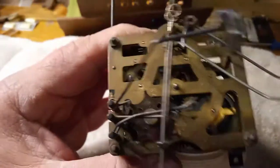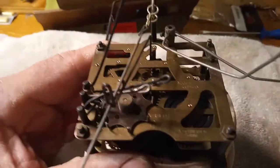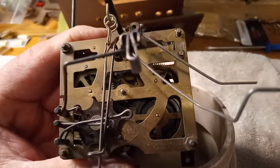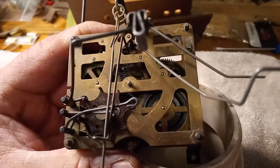You want to take pictures of where this lever right here is, and you want to try to put that lever back in the same spot. That lever is what controls the music box to shut it off.